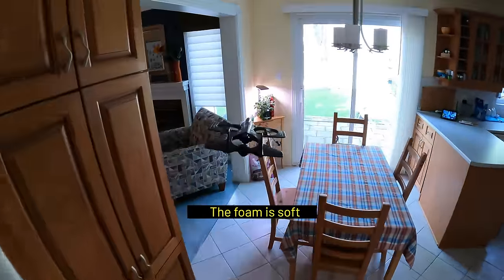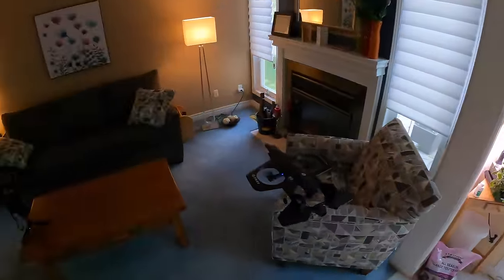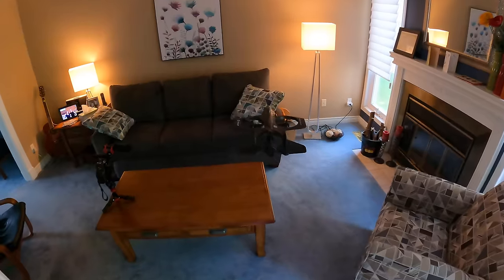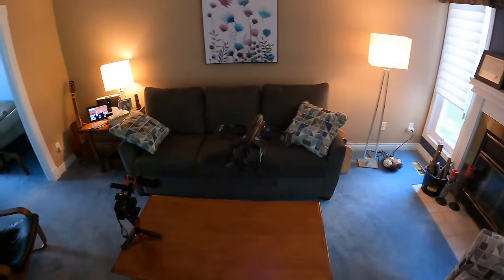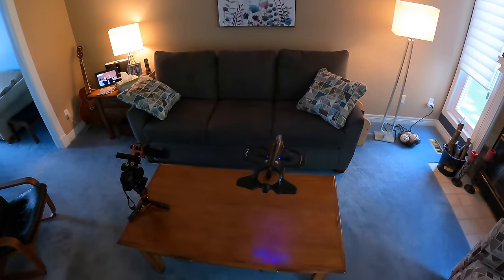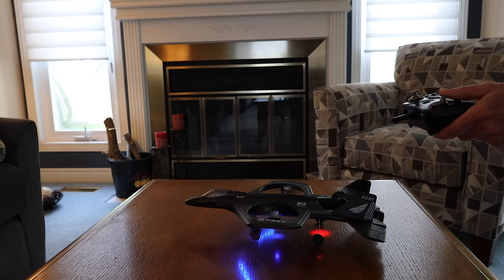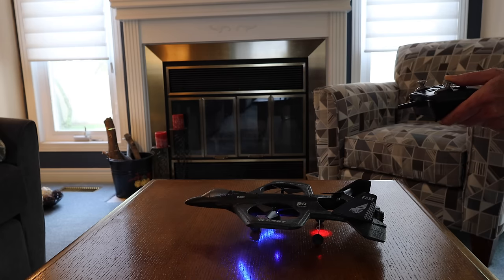And if you want to land it, it's pretty simple. You just bring it over and hit that little button you used for takeoff, or you could just bring it down slowly. As soon as it touches the ground, the motors will shut off — just hold the left joystick down.